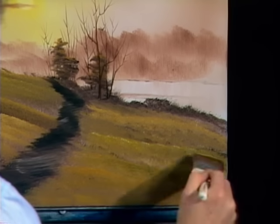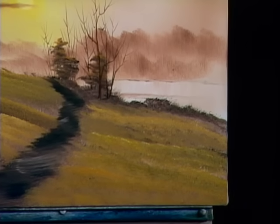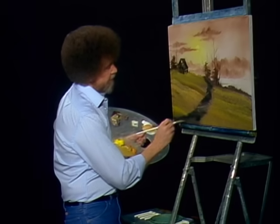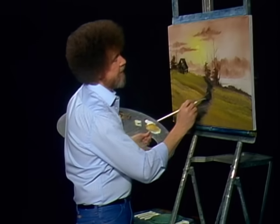I got a little bit right in here, so we'll just take our fan brush and clean up the edges — that easy.